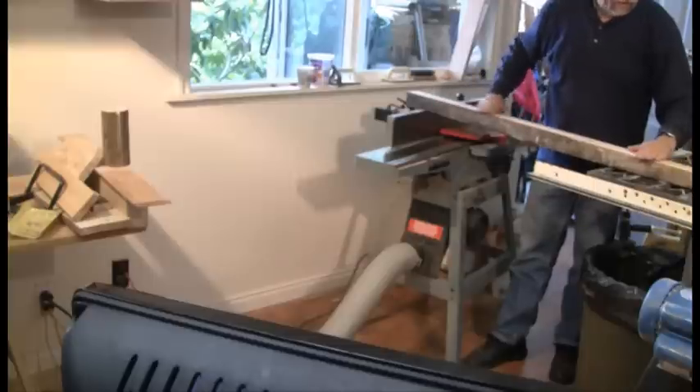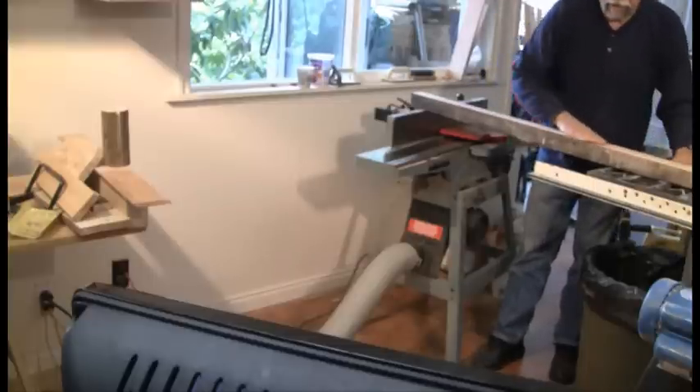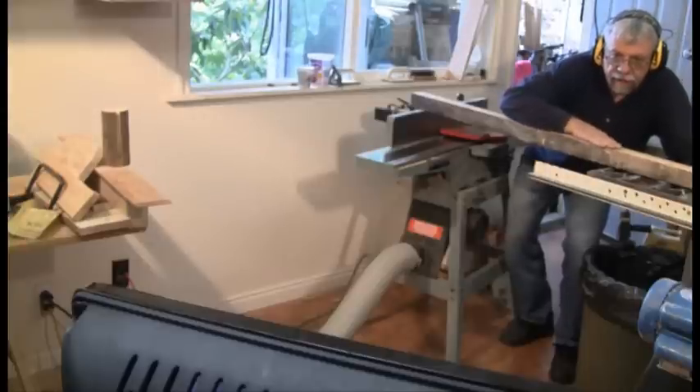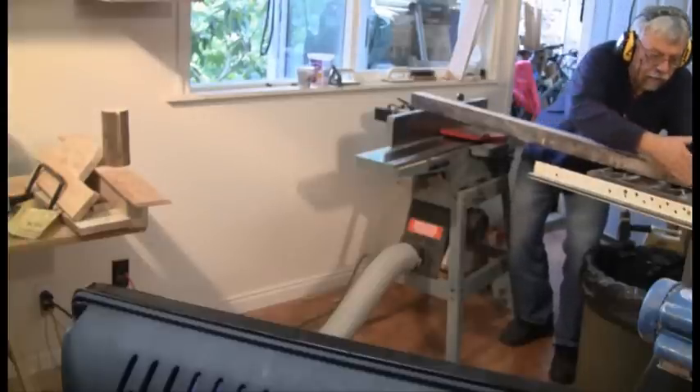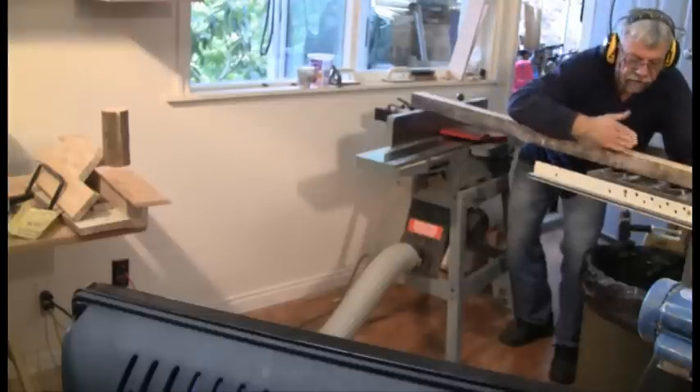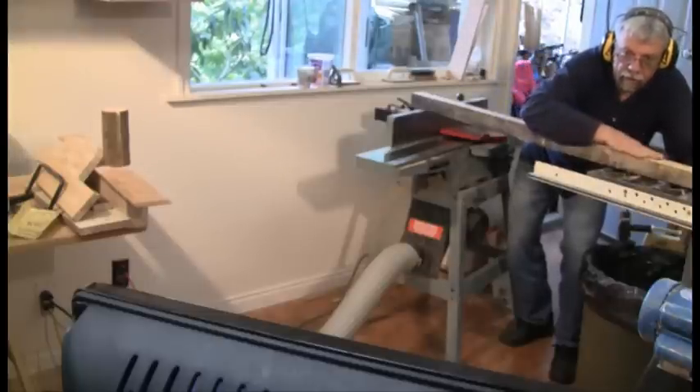That edge is nice and flat. What I'm going to do now is move along and put this against the fence, and now I'm going to true up this side so that we have two sides that are going to be square and flat.